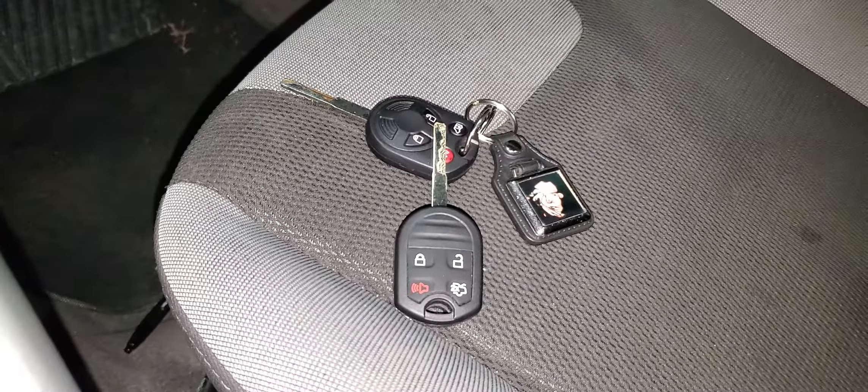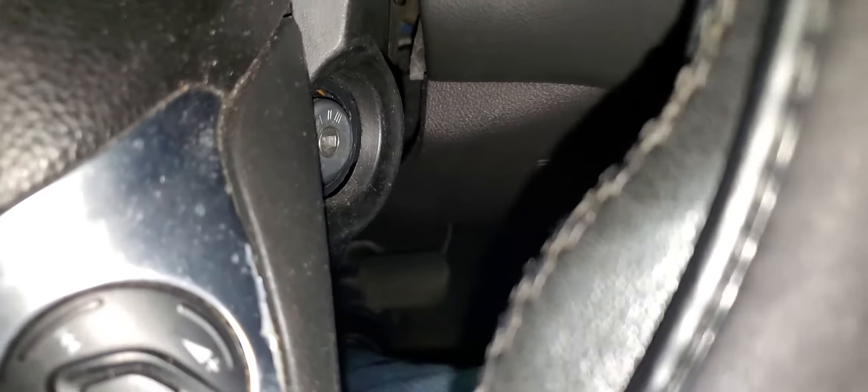Thank you for watching Mobile Electronic Diagnostic. It's very simple. Sometimes you can plug in the seat belt so you don't get confused with the seat belt sound, but it's just very simple.